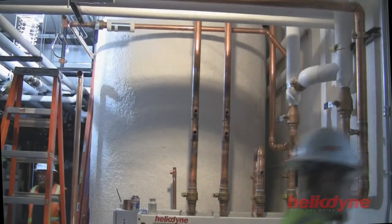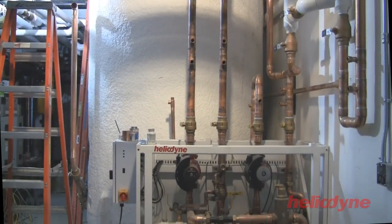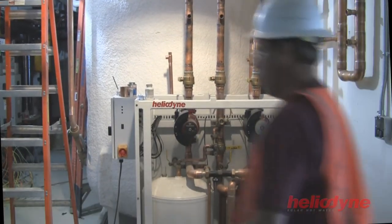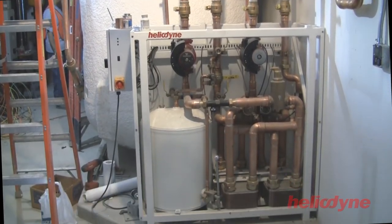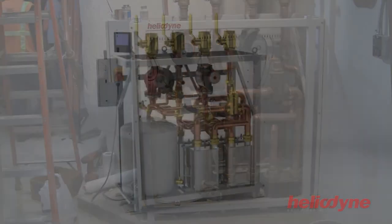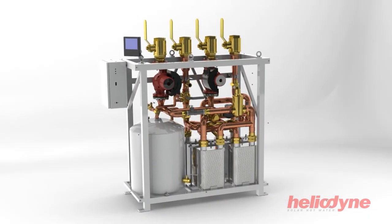The HCOM is a first for the solar thermal industry. Its compactness, pre-engineered design, and ease of assembly can significantly reduce design and installation time, making the overall commercial solar install process much simpler.